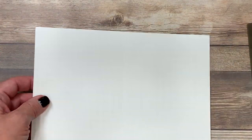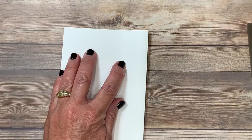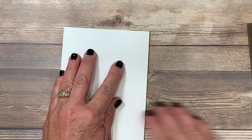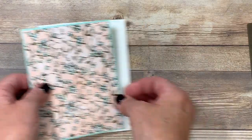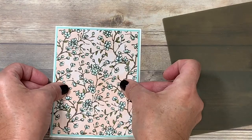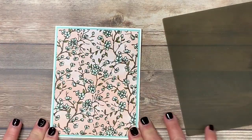I opted to use a base cardstock of whisper white — I did score it in half right before you joined me. If you've watched my videos before you know I'm a big fan of the bone folder for nice crisp edges. Then this layer is going to get adhered on top. Once again you'll see me using that silicone craft sheet, and then I'll border this cardstock on the base of our card.